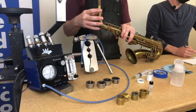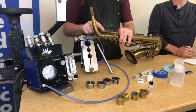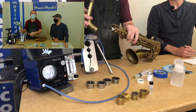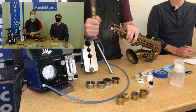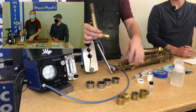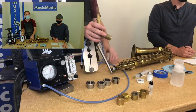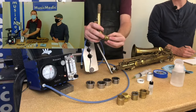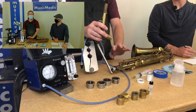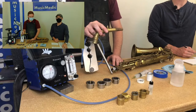Sometimes necks that feel like they fit correctly can still leak at this connection. What's happening is this tenon is too small for this receiver. What we have to do is expand the tenon — it's much easier to work with the tenon than it is to work with the receiver. Let's talk about how to expand that tenon.